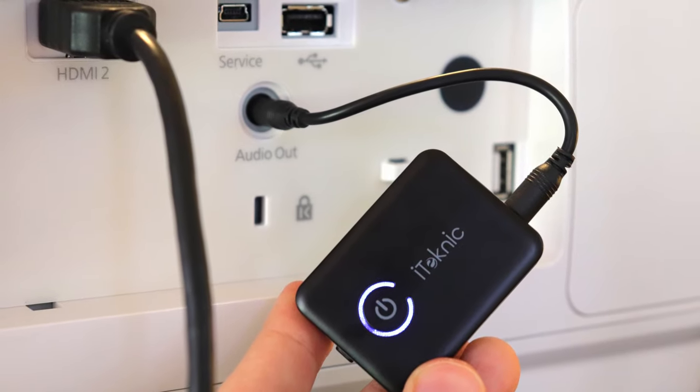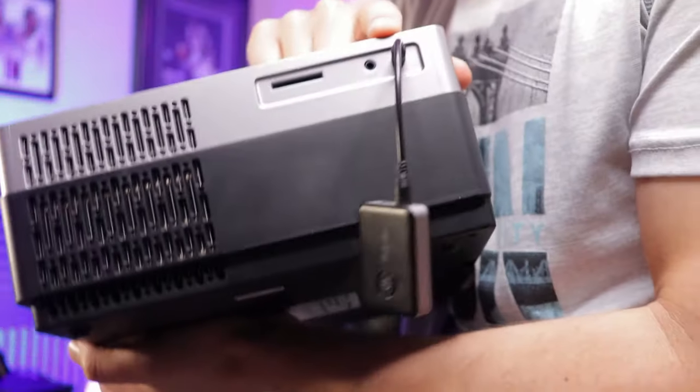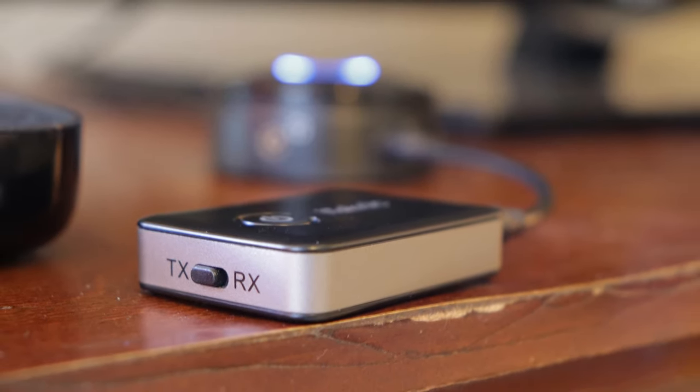What we're doing is hooking this up to the projector to transmit that audio to a Bluetooth device. For making your projector Bluetooth, you're going to plug this into the aux jack on it and then use the transmit feature — that's the TX button. There's a TX and an RX for receiver and transmitter. You want it to transmit, so put it to the TX function, and that's going to transmit the Bluetooth audio out of the projector.